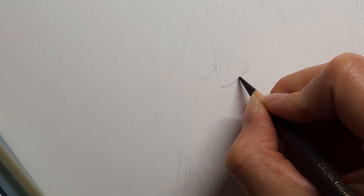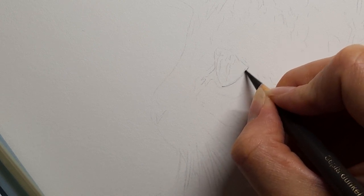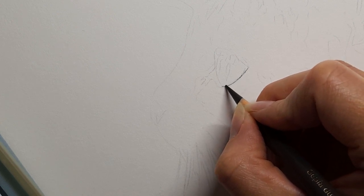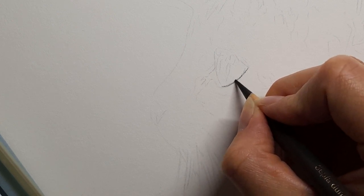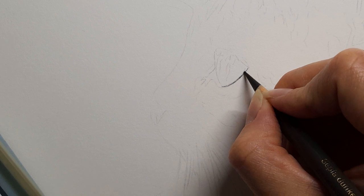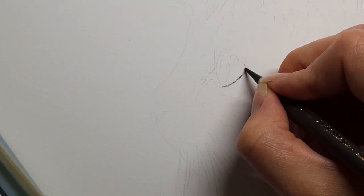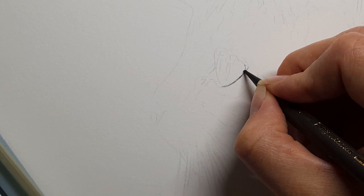I'm going to start off with my dark sepia as usual and I'm just going to start off by outlining our eye. Now this piece we've only got the one eye to do, but I'm still going to work from the eye and around. I want to make sure I'm getting a really nice definition — nice sharp pencil as well.